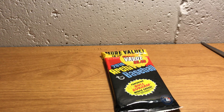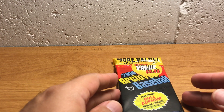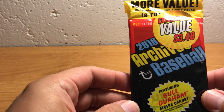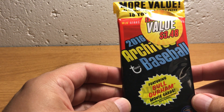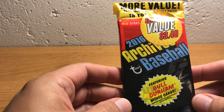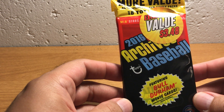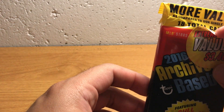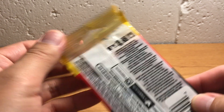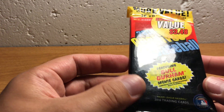Hey everybody, ASMR Sports here, back with another pack opening video. I have just a single pack here today that I'll talk a bit about. This is a 2016 Topps Archives pack that I got at Walmart on sale, $3.48. I don't know what the regular price would be, but I'm guessing it would be like $3.99, so it's not that big of a discount.